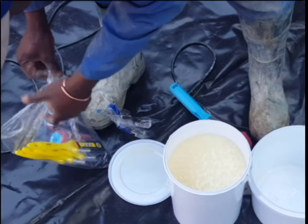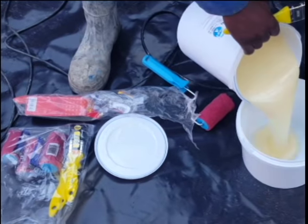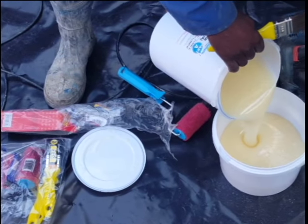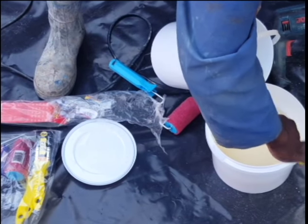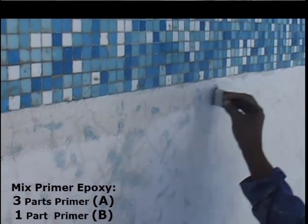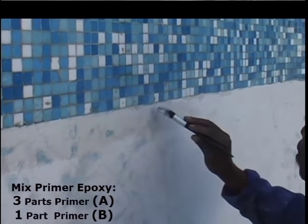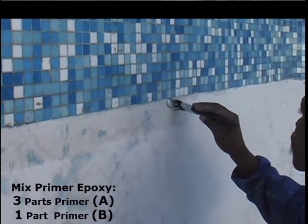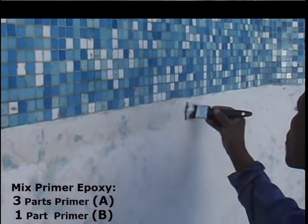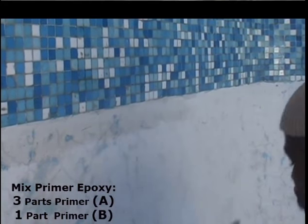We will be using Moer rollers and normal paint brushes for the application. Any short pile roller marked for enamel paints is suitable for the application of the epoxy. Now we will be starting with the paint process, and as you can see after mixing the primer in the correct 3 to 1 ratio, we have started cutting in along the bottom line of the tiles with a brush.